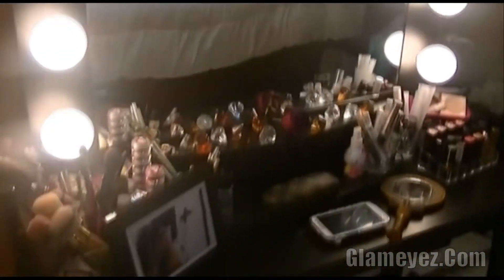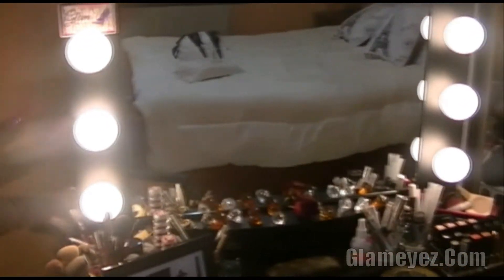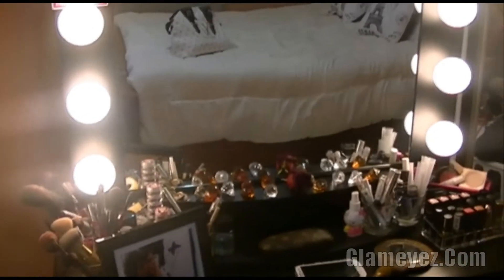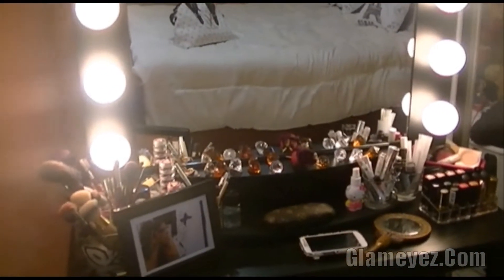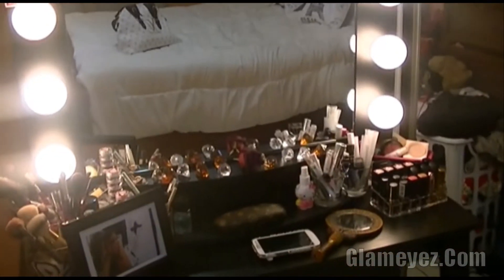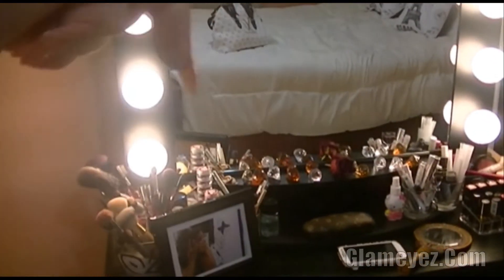Como pueden ver, este no es el que se pone en la pared, es el que se pone en la mesa. Hay varios; hay uno que es más grande pero este es más barato — yo no tengo 700 dólares para pagar un armario entero. Aquí les dejo este review bien rapidito, ojalá les guste, y como siempre voy a dejar todos los links en la cajita de descripción. ¡Bueno, chao!